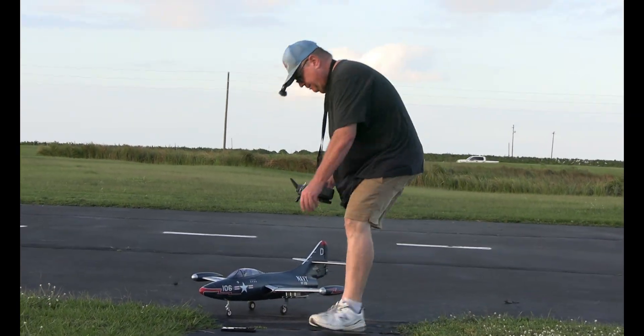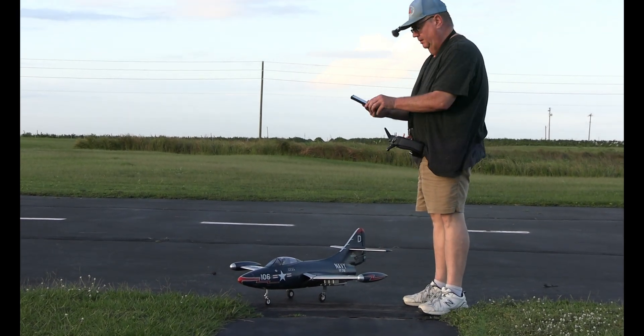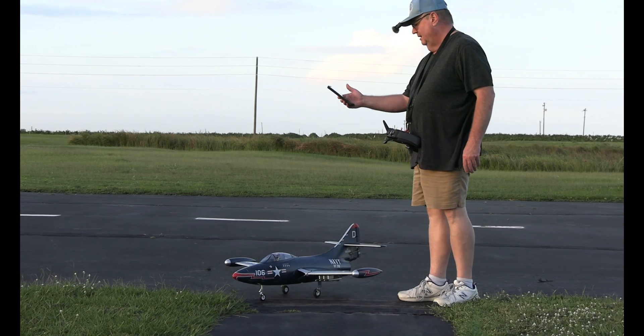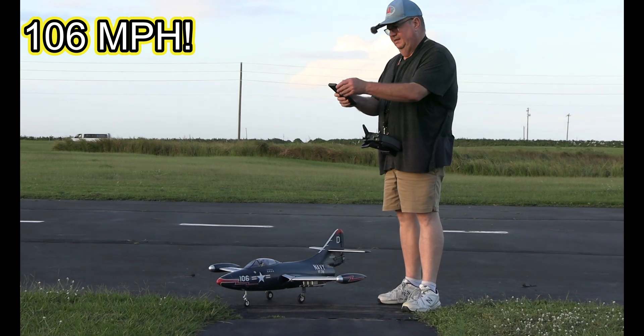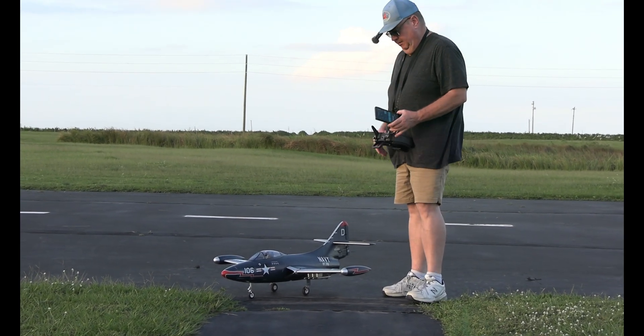Remember, with a GNS performance analyzer, you want to get whatever vehicle you're testing as close as possible. Not bad — we had her at 106 mile an hour! 106 — not bad at all for a little 70 millimeter.